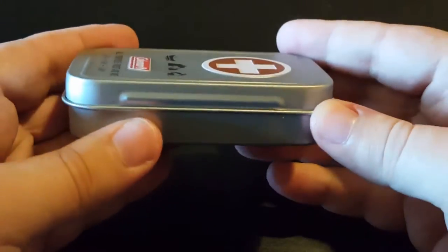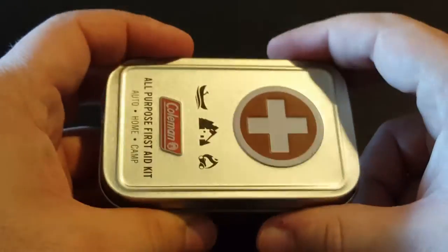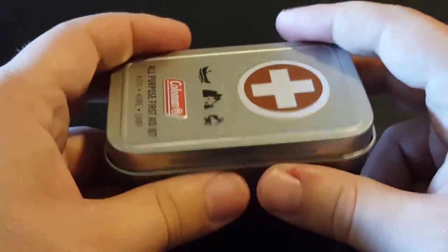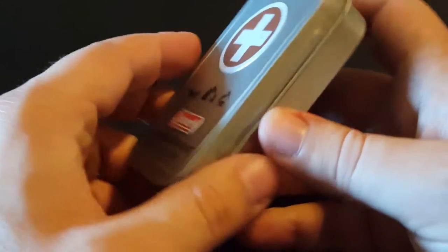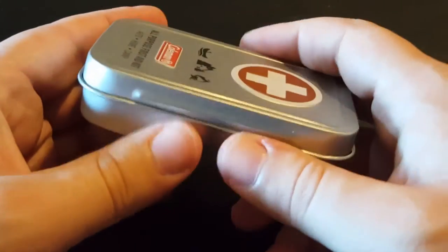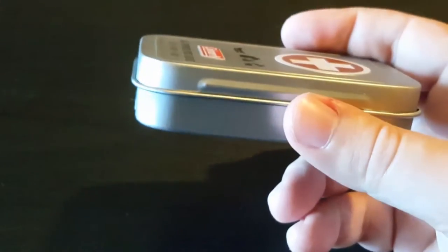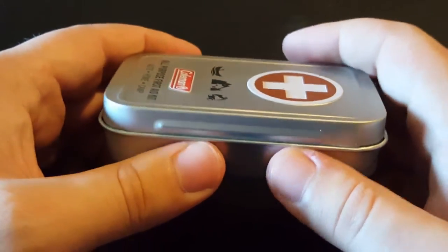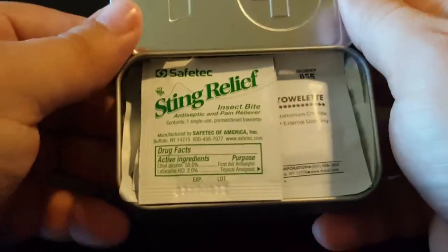I do like the actual tin itself. This is definitely something that, once you use the items in here, you can hang on to and maybe customize for your camping trips or any other type of purposes.